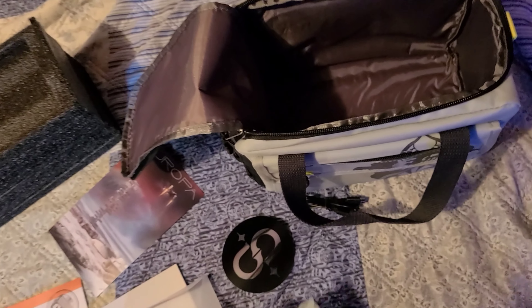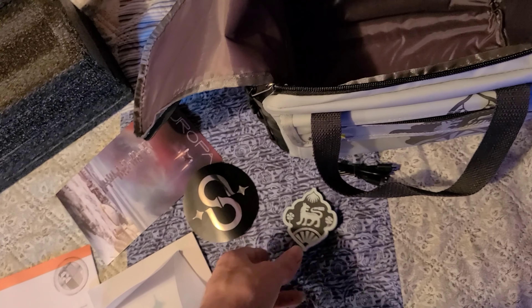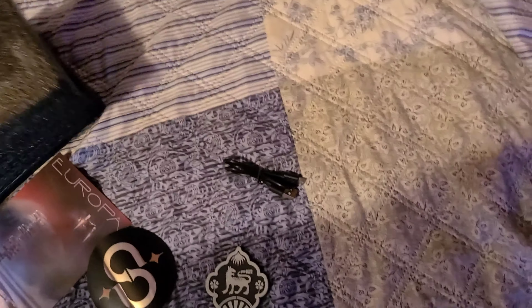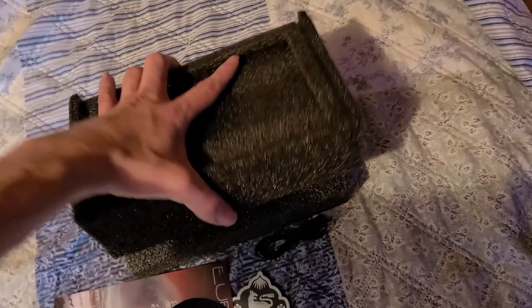A postcard invitation, and it came with some decals. And then of course got the bag with the flask like I said earlier, and one of the important things is right here.